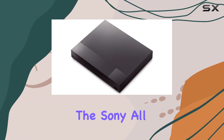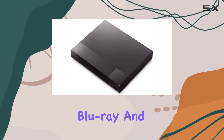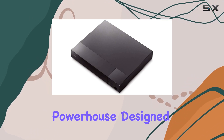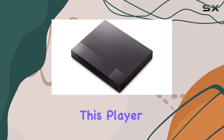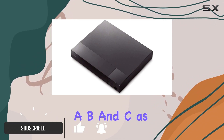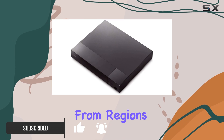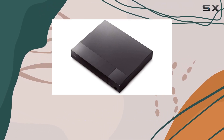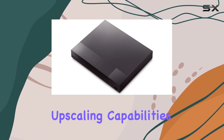Today, we're diving into the Sony all-region free Blu-ray and DVD player, a versatile entertainment powerhouse designed for global use. This player supports Blu-ray discs from regions A, B, and C, as well as DVDs from regions 0 to 9, ensuring compatibility wherever you are in the world.